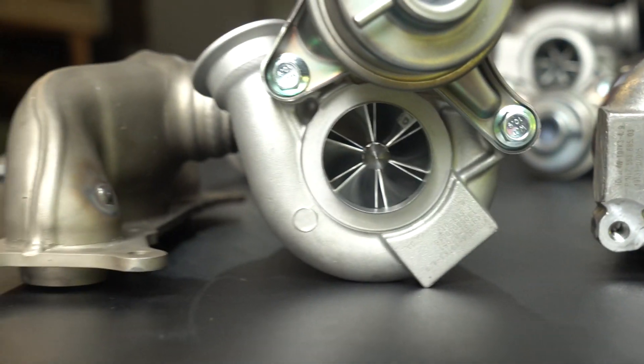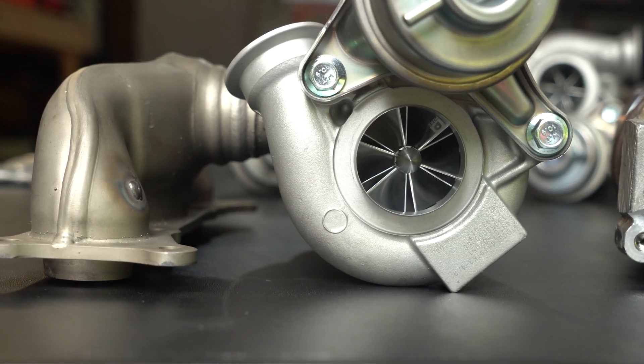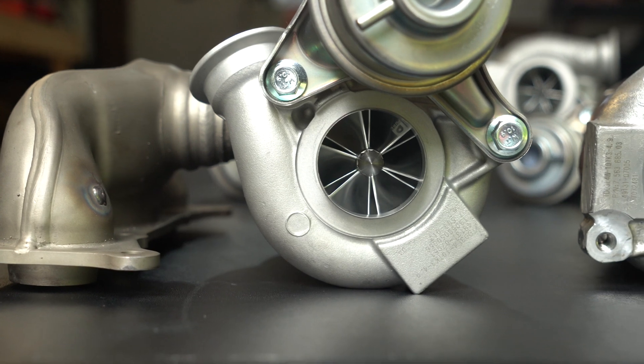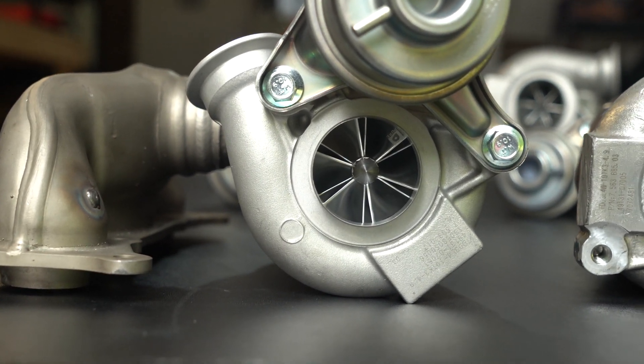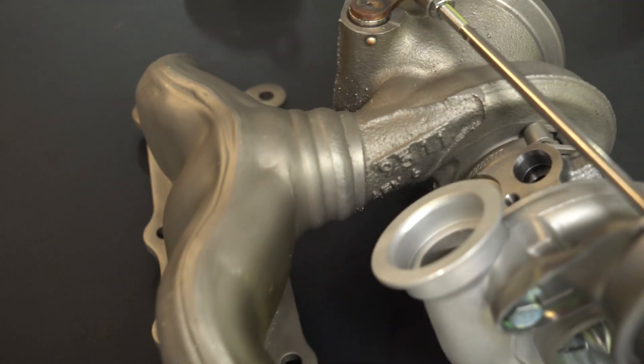The reason I went with these ones is because I already had the VRSF inlets for the stock inlet size, and I'm planning on going to maybe 500 wheel horsepower — I'm not trying to push 600 or anything, so it's not really going to make that much of a difference.